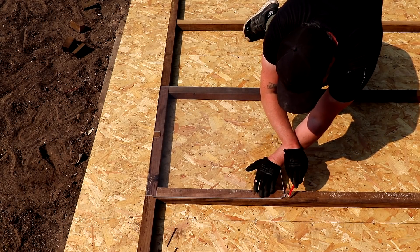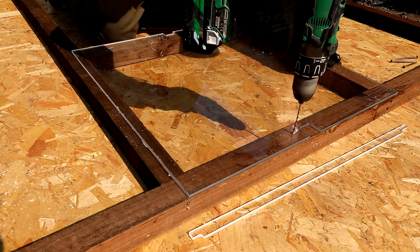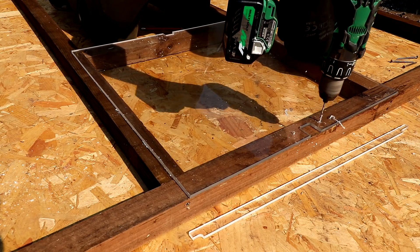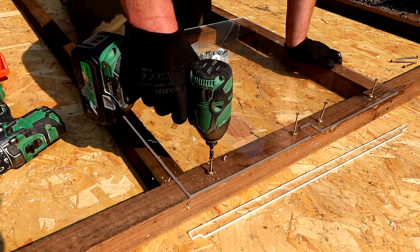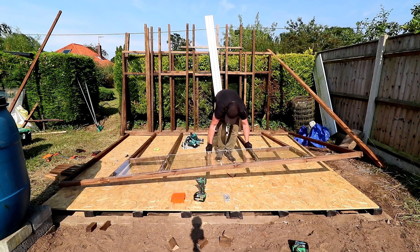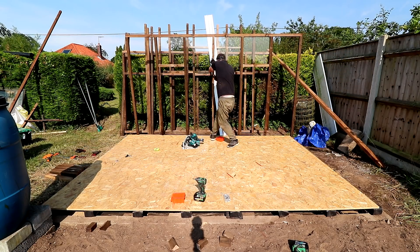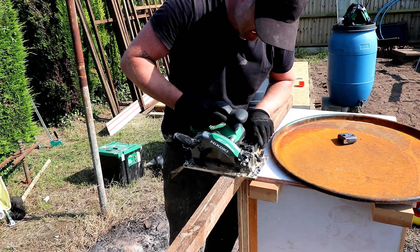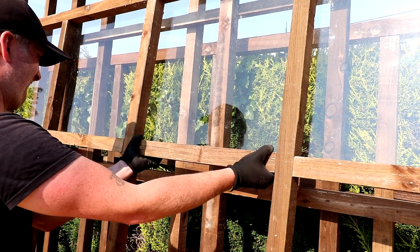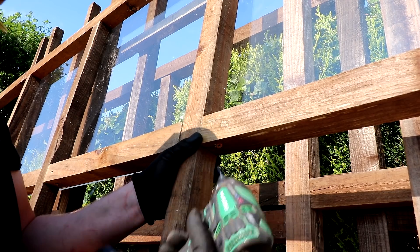I made a mark where to add noggins to support the bottom of the perspex, drilled pilot holes, and then secured the perspex to the inside of the frame with plenty of screws and some brass washers. With all of the perspex added I could then lift up the wall, allowing me to get access to add the final noggins, which I secured in place just by toe-nailing in the screws from underneath.